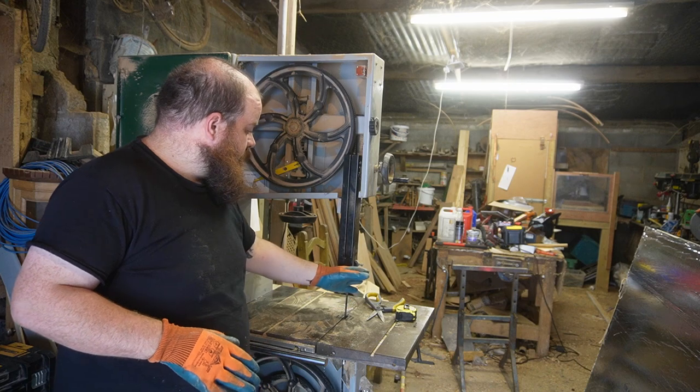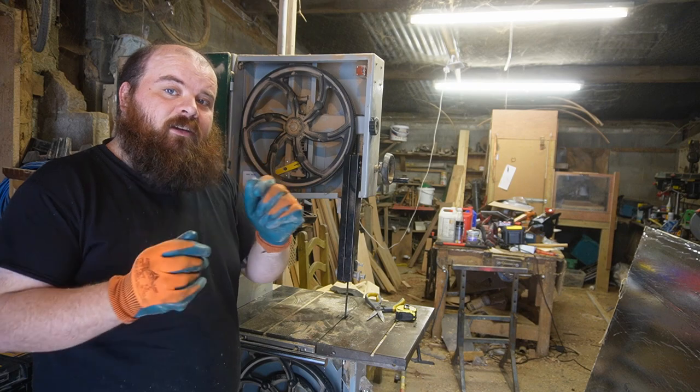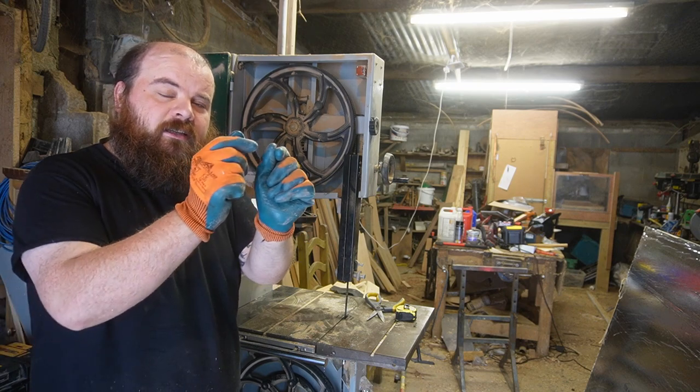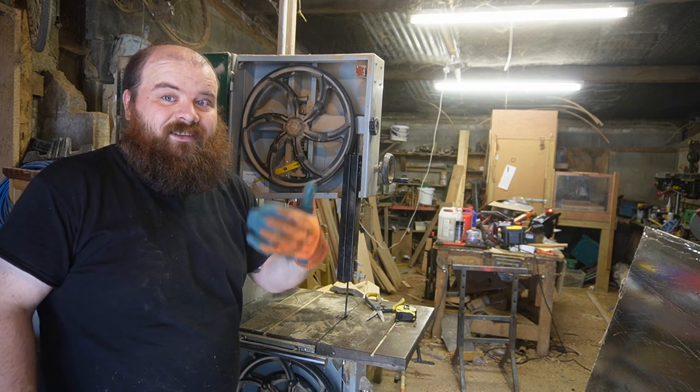This happens to be already adjusted, but you always want to adjust the guides so that when the bandsaw is running they're not turning — just the thickness of a piece of paper or card between the guide and the blade — particularly if you're using a blade of a different thickness.